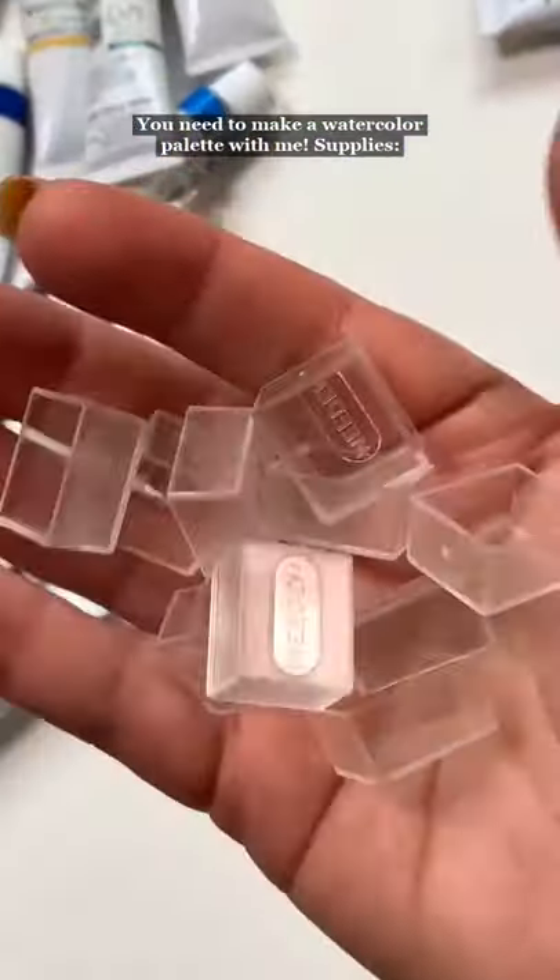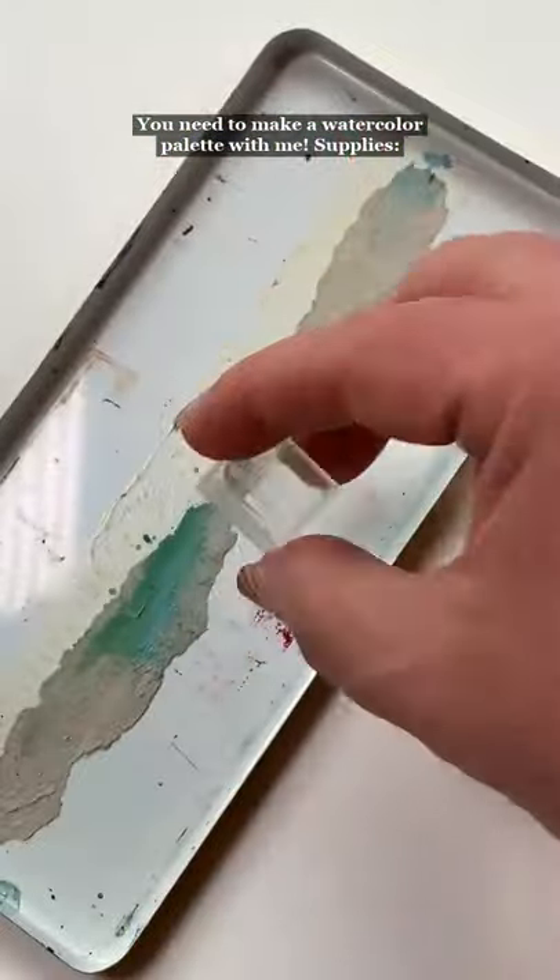You need to make a watercolor palette with me. Magnets, half pans, and a vintage tin.